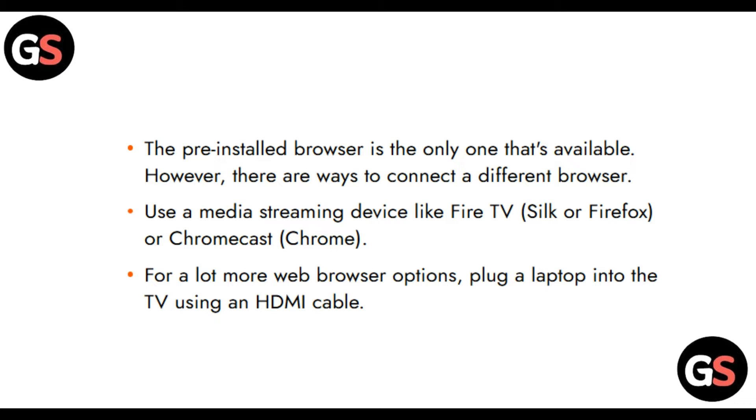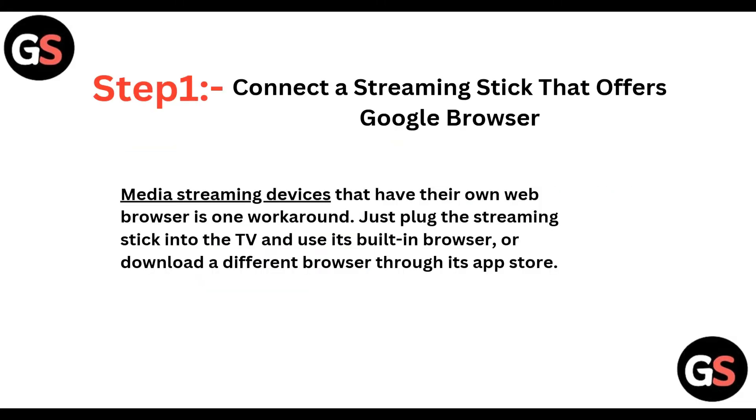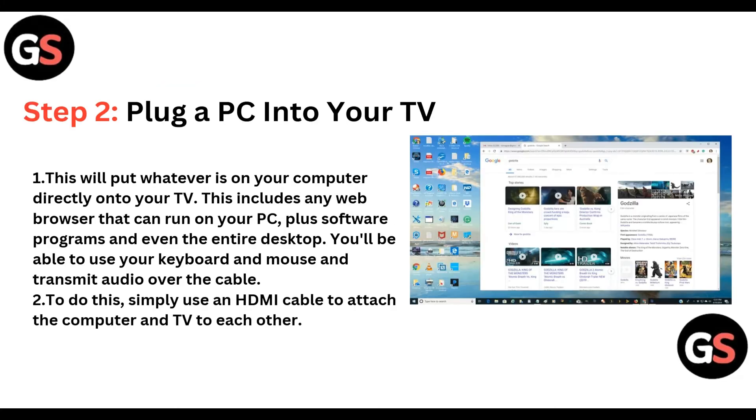For more web browser options, you can plug a laptop into the TV using an HDMI cable. Step one: connect a streaming stick that offers a browser. Media streaming devices that have their own web browser are one workaround. Simply plug the streaming stick into the TV and use its built-in browser, or download a different browser from its app store.